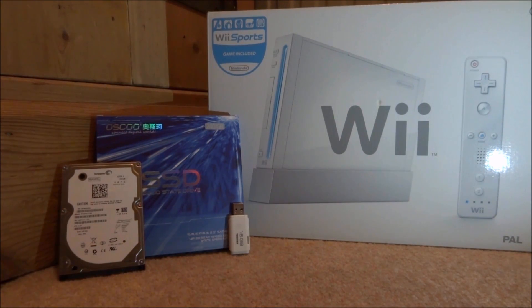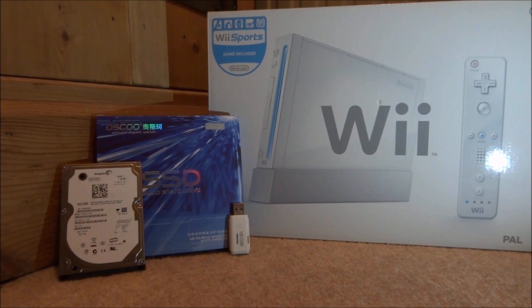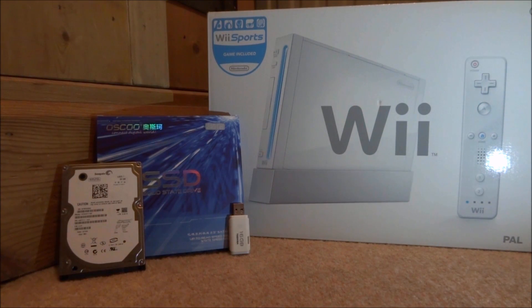Hi guys, it's James here. In this video I'll be showing you how to set up USB Loader GX on your Nintendo Wii without any issues. This allows you to run Wii ISOs off a USB hard drive or SSD and play them like a regular Wii game. The Wii I'm using only has d2x cIOS installed — you will need this installed to get it working correctly. I'll leave a link to it in the description.